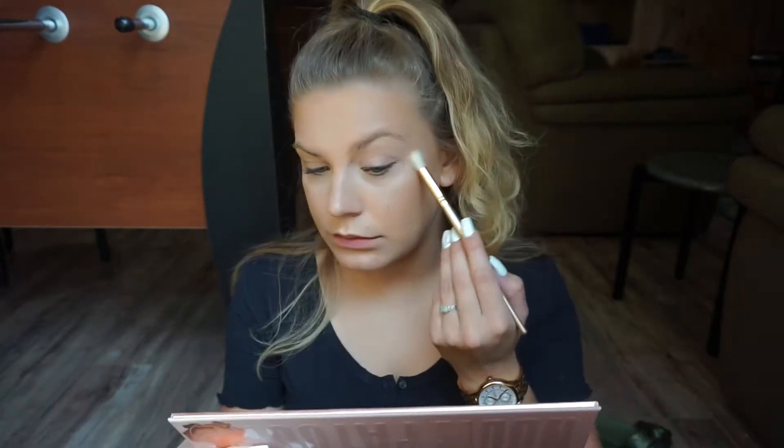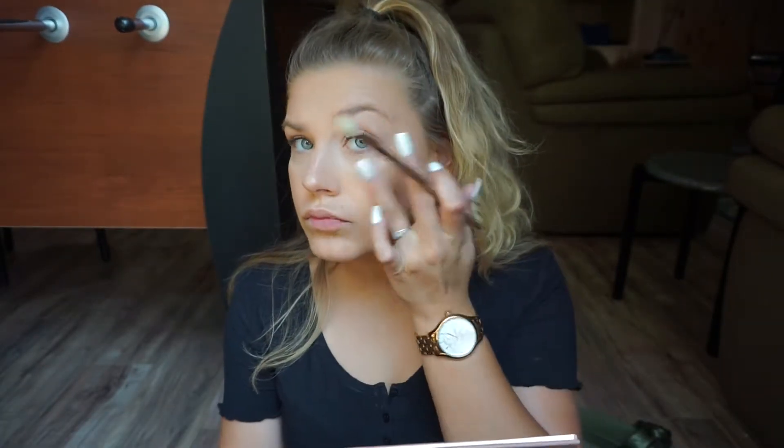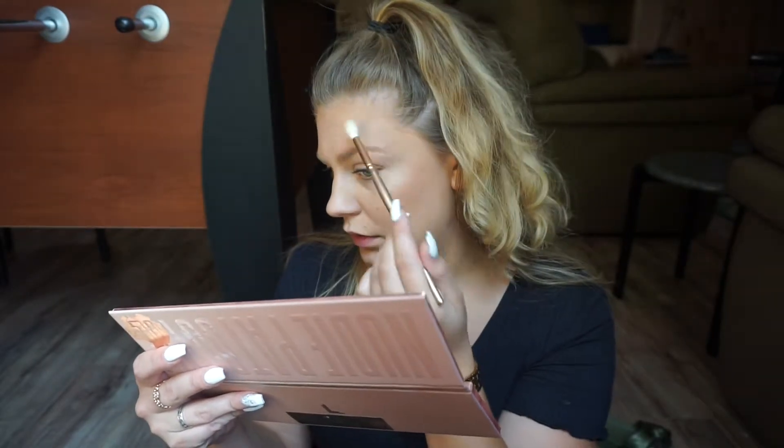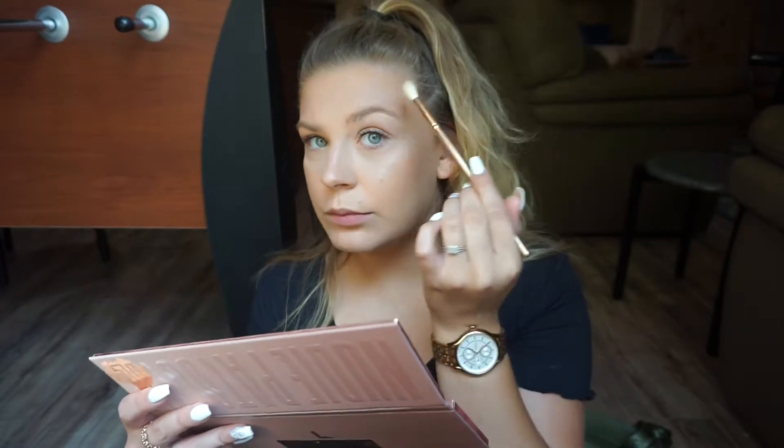And now I'm just going to take a little bit of highlight — you cannot finish a look without some highlight. This is the Urban Decay Afterglow 8-Hour Powder Highlight in Sin. This is so pretty, guys. A little bit on that brow bone, a little bit where the sun will hit, like the high points of the face.